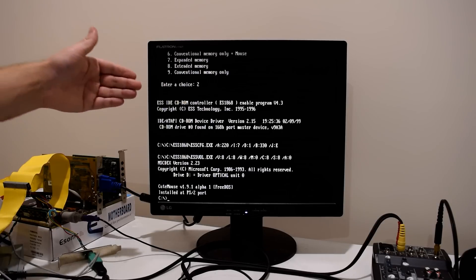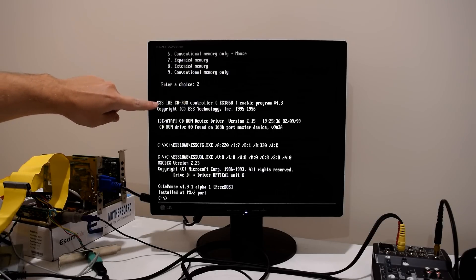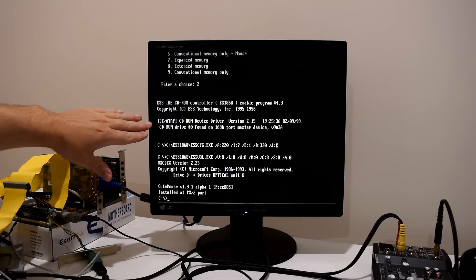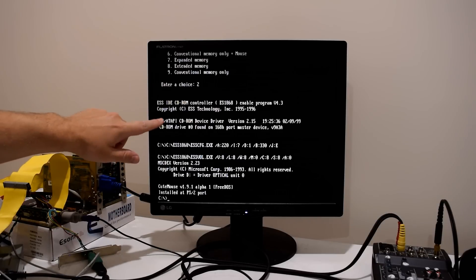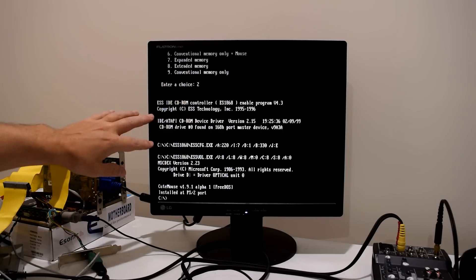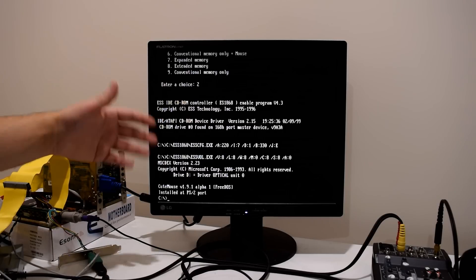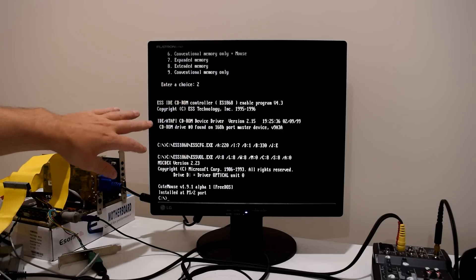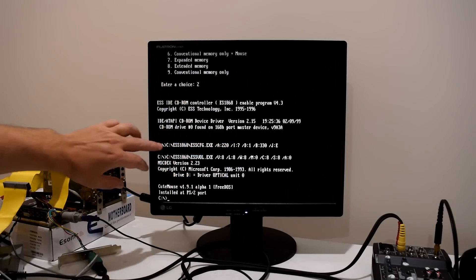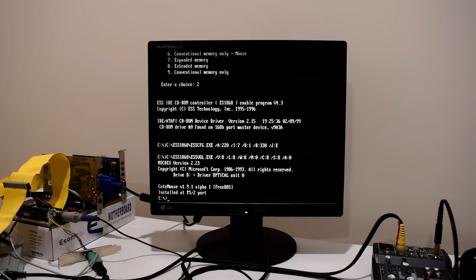There you go, that's all running. So here it actually enabled the IDE controller. We'll have a look at the config.sys and the autoexec.bat file. It loads the CD driver — this is part of my startup files package. It loads the driver for you, and then we've got two lines here: one is to set the resources, and the other one is to set the mixer.